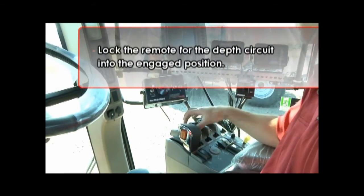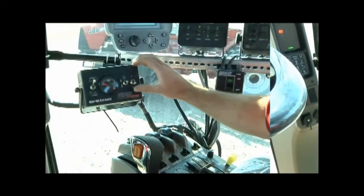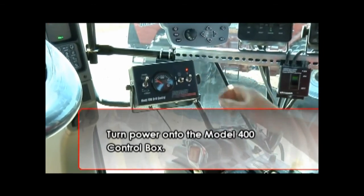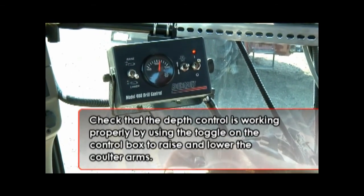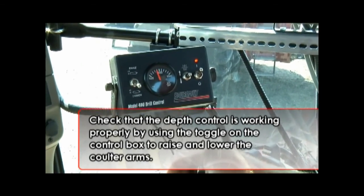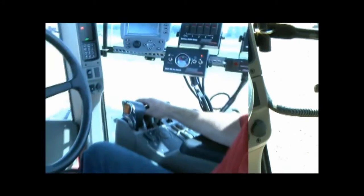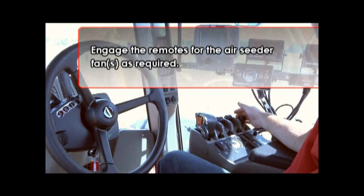Lock the remote for the depth circuit into the engaged position, then turn power on to the Model 400 control box. Check that the depth control is working properly by using the toggle on the control box to raise and lower the Coulter arms. You may now engage the remotes for the air seeder fan or fans as required.